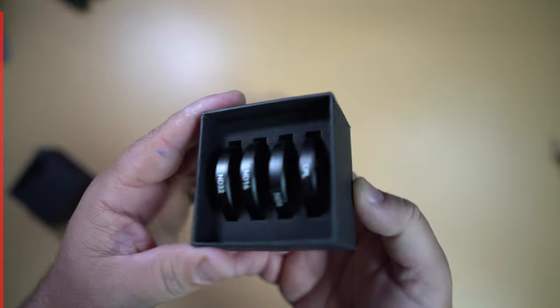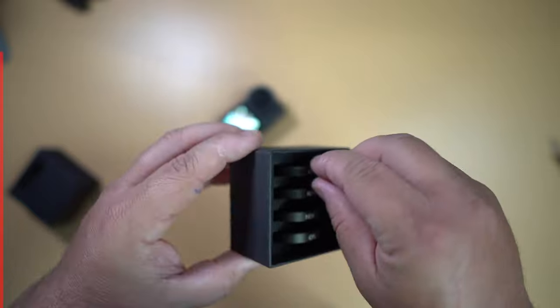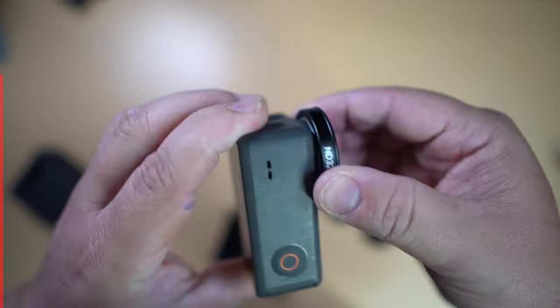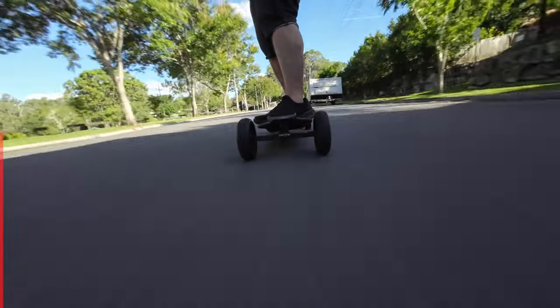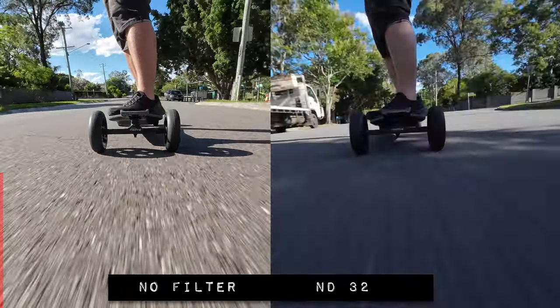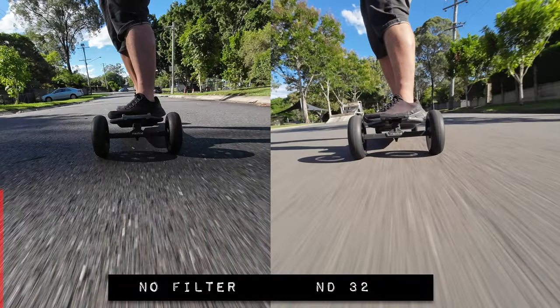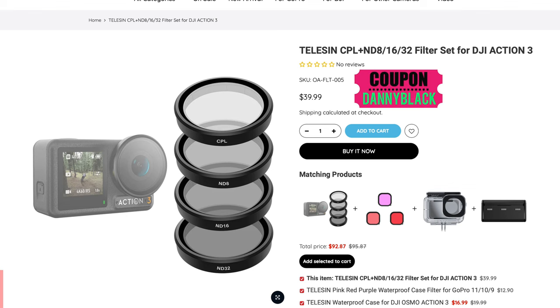Check these filters out — a set you can put on your Action 3. Just grab either the CPL, ND8, ND16, or ND32 and it fits over the original lens. You might have to take the little rubber guard off first, but then it fits right on. This makes your Action 3 a lot more cinematic by lowering the shutter speed — especially helpful if you're doing anything with motion like motorcycle vlogging or skateboarding. Side by side you can really see the difference with the ND16 and ND32, and freezing the frame you can really feel the motion. It also helps when shooting water for that smooth waterfall or river look. They come in under $40 US dollars with my coupon code.